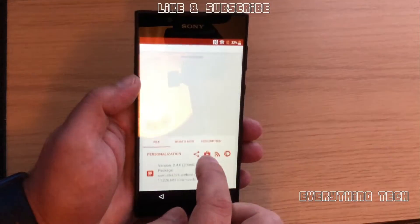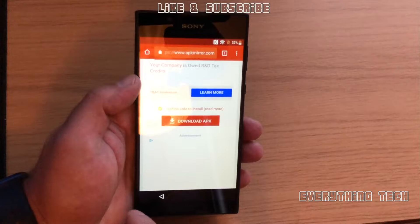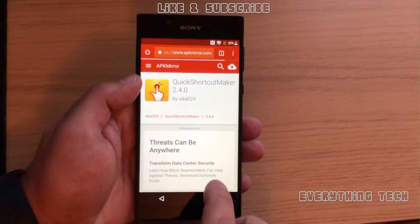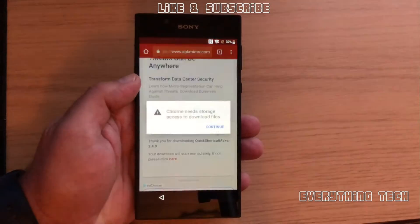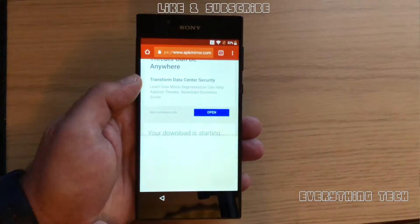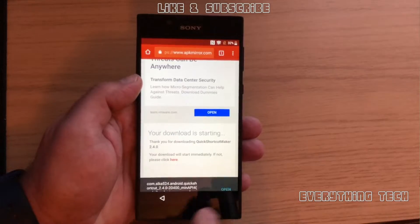Go to Quick Shortcut Maker and click Download APK. It should come up with a message saying it's ready to download and asking for some permissions. Click OK, Allow Chrome, Allow, and then OK at the bottom. Then click Open.